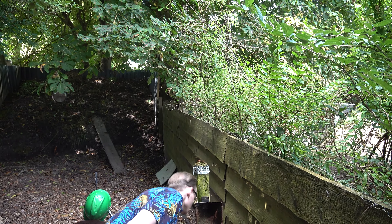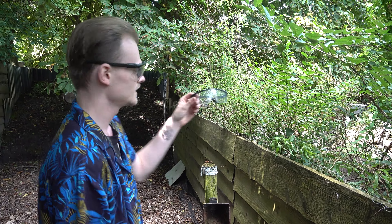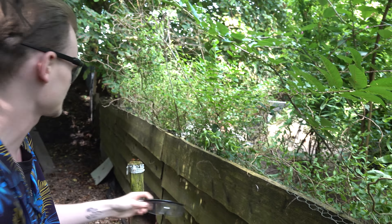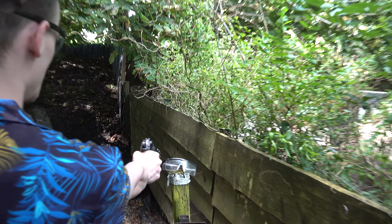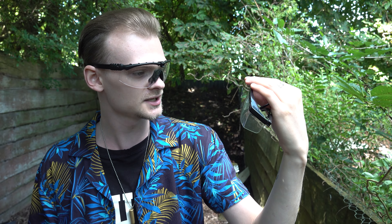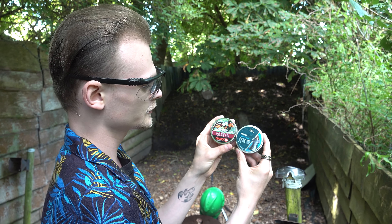I got hit by the BB — it ricocheted — so that means it did its job and the safety goggles are still intact. Let's try another one at the same place. You can see a little bit of damage where I hit it, but it's still in good condition. These goggles will really protect your eyes when you're playing airsoft.